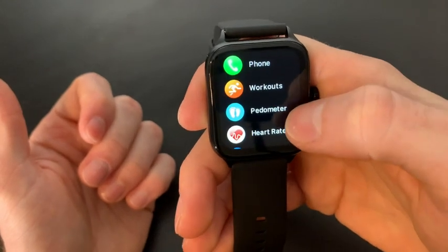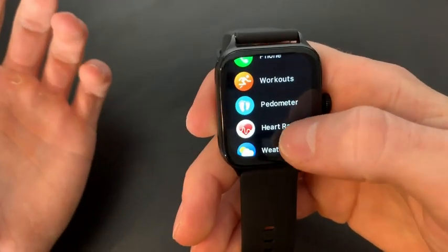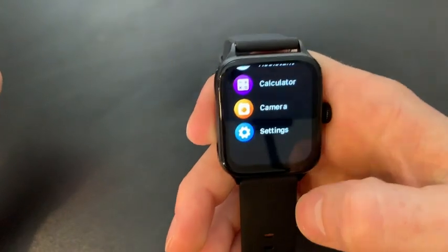When we swipe to our left, this is a quick way to view our calls, workouts, pedometer, heart rate, weather, and notifications. There's honestly a lot of different things you can view over here and I'll go ahead and swipe through them.